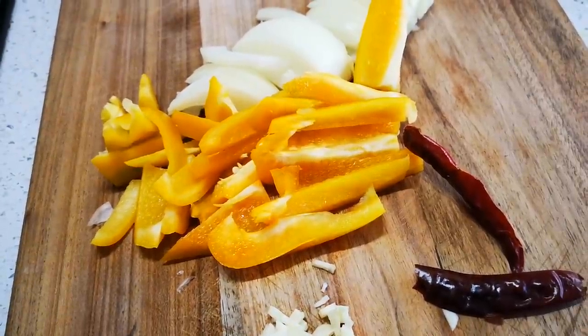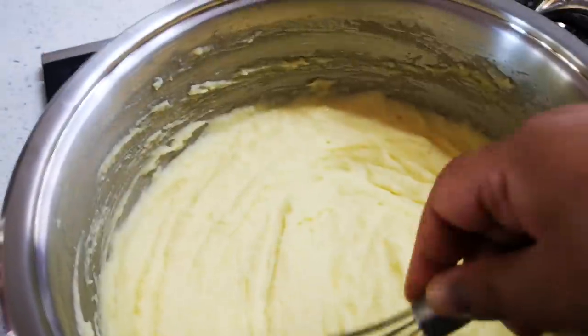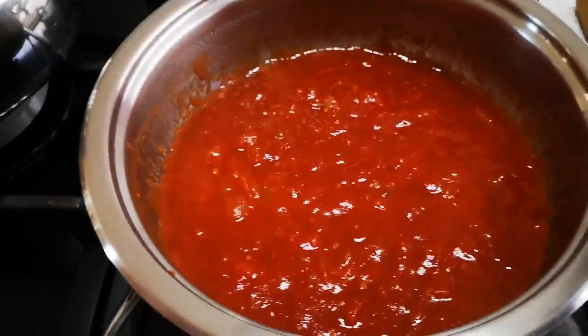Here's the mashed potato — I add a little milk and butter and just use a whisk, and then the mash is done, it's smooth. The smoortjie is also finished.